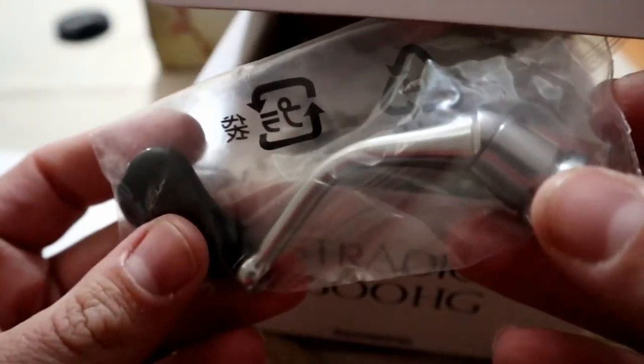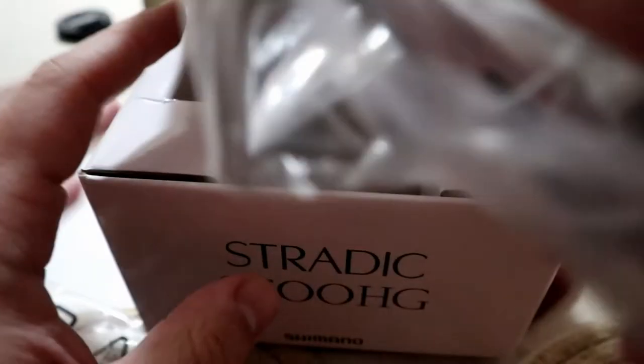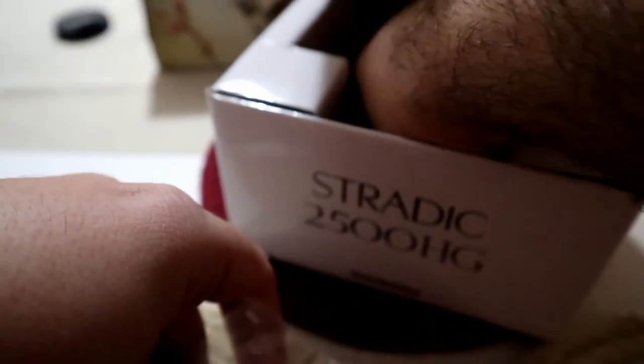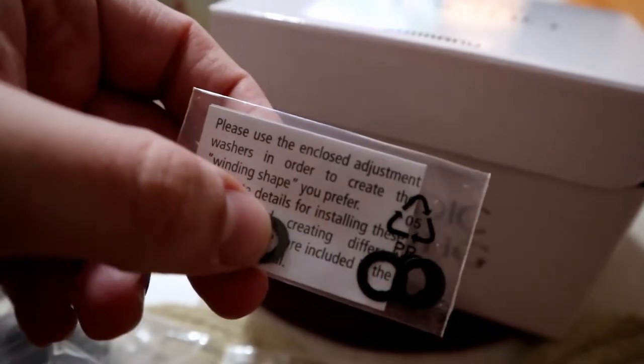Let's open her up. As usual we have all our schematics, warranty information, and all of that right here. You can see this is the 4000 side, but all the sizes come in the schematics. There's the handle right here — very nice. Here's the reel. After it comes with — I think these are like some sort of stickers for line tags or something.